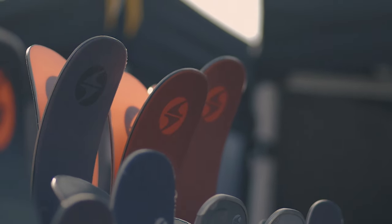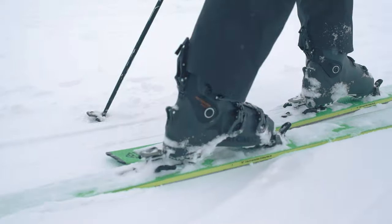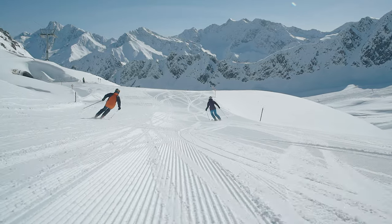Later on in the season we bring staff out to Austria, where they test all the skis that we've decided to go in the range. This means we can make sure we've made all the correct decisions, and it also means that when you come into any of our stores the staff there can give you personal advice — they know exactly how the skis ski because they've been on them.